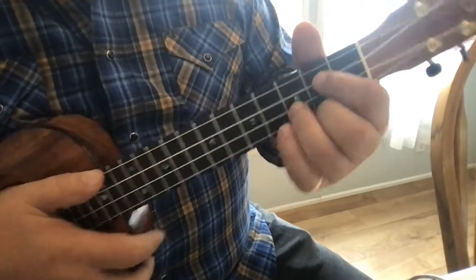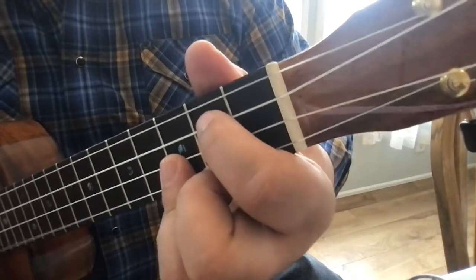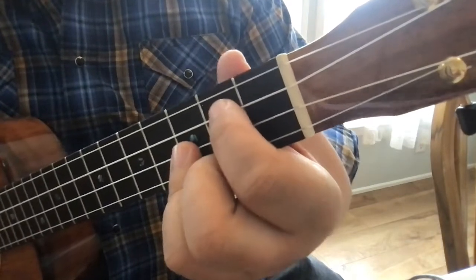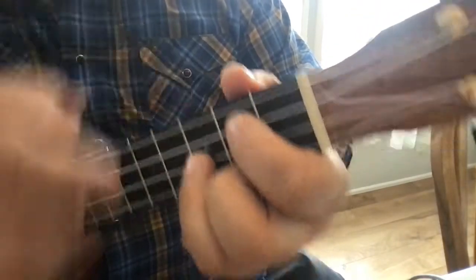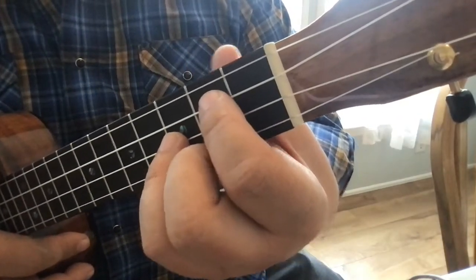I'm going to turn like this so you can see the difference. This is with it touching the string. Sometimes you think if you just press harder — but that's really not what happens. Watch right here: it's just that much of a turn, not a lot.